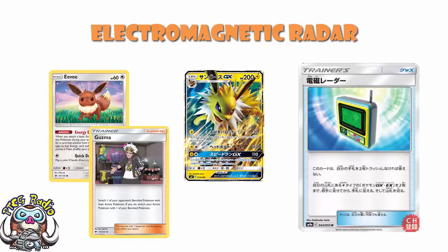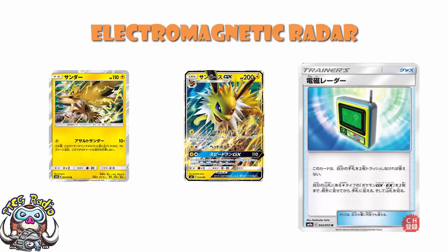It's not necessarily the best use, given that you do have the Energy Evolution Eevee, but it's one that would work quite nicely. Of course, you do run into the downside that you cannot actually search for a Zapdos, because Zapdos is a non-GX. But you can't have it all, and that is one of the big issues here.